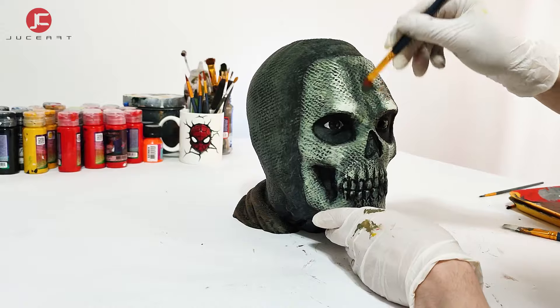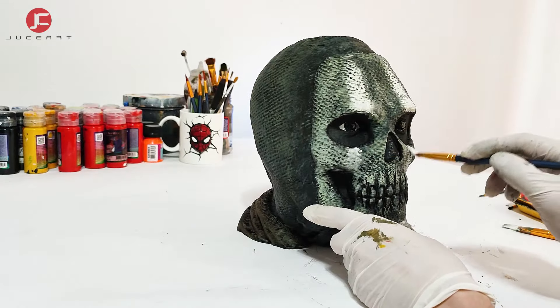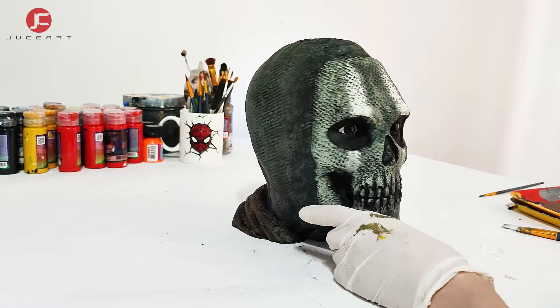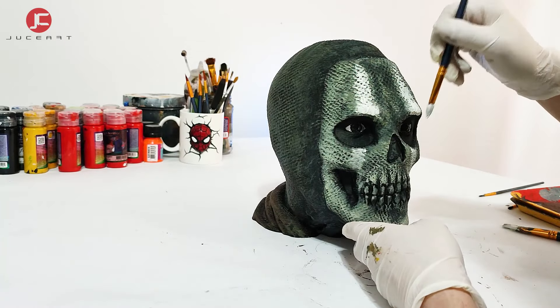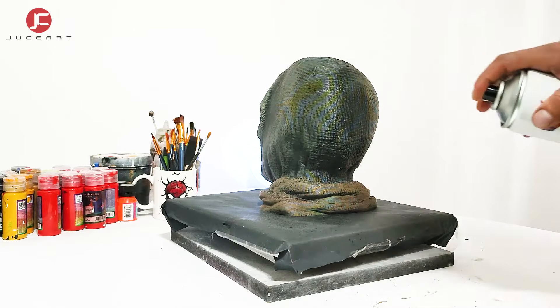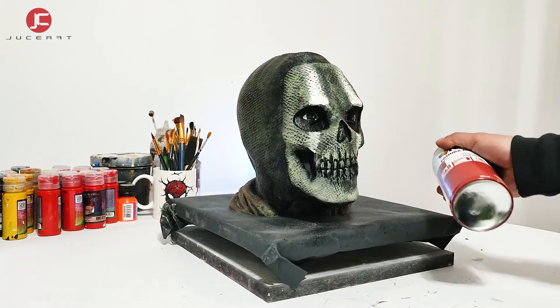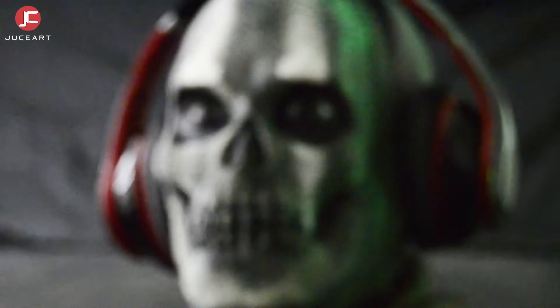I have applied grey to produce more contrast. And finally I apply a lacquer coat. And this is the result.